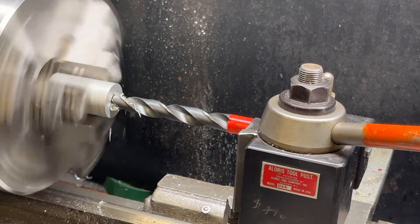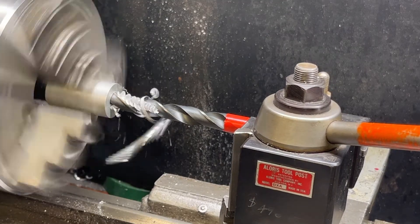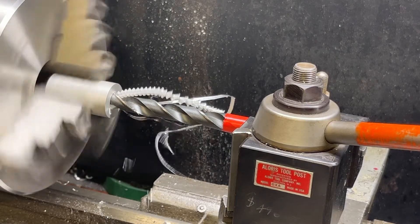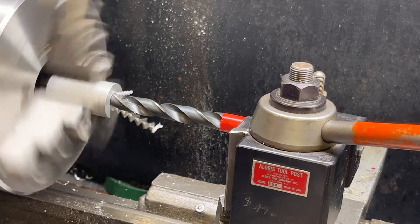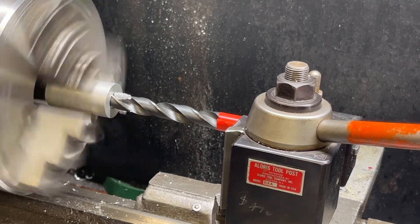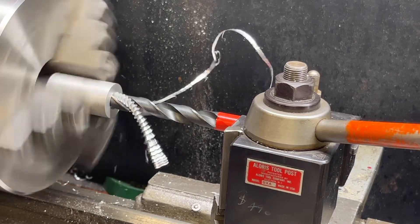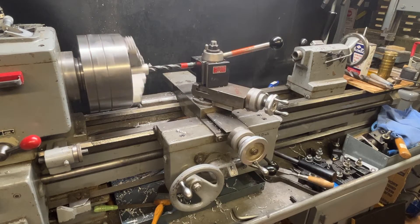Okay, power feed engaged. Here's a view from this direction as the drill advances into the work.